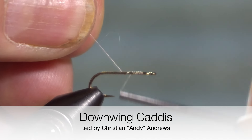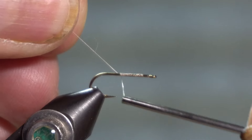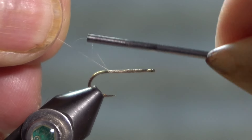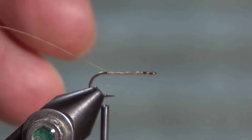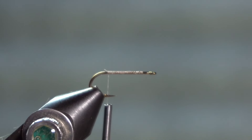This is a downwing caddis from Ed Story's book Missouri Trout Flies: How to Tie and Fish Them. It's not really a book so much as it is a handout that he made for his fly tying classes. It is a dry fly.